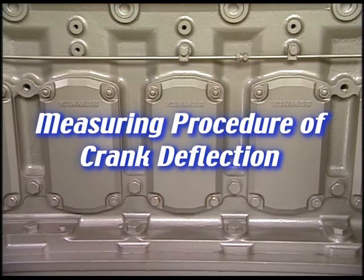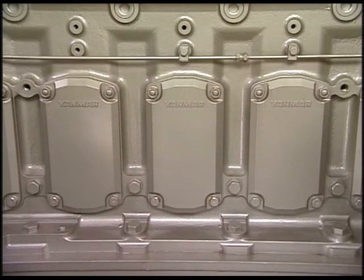I'll explain the measuring procedure of crankshaft deflection when overhauling the main bearing or when running the engine every 2,000 to 2,500 hours.